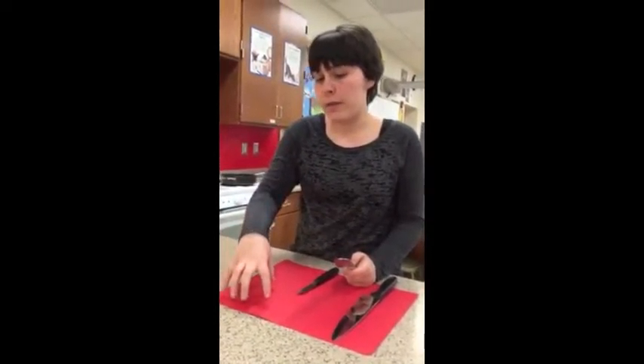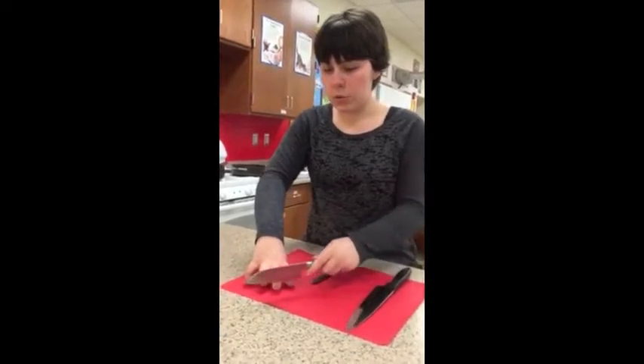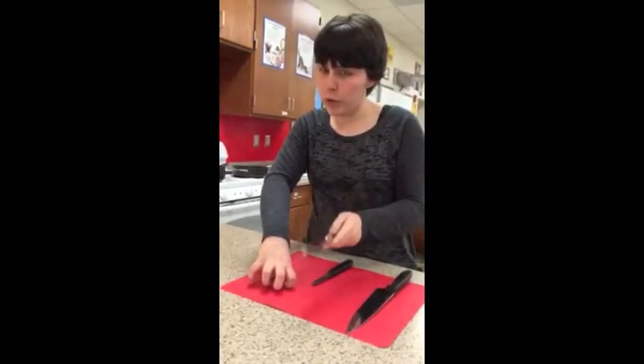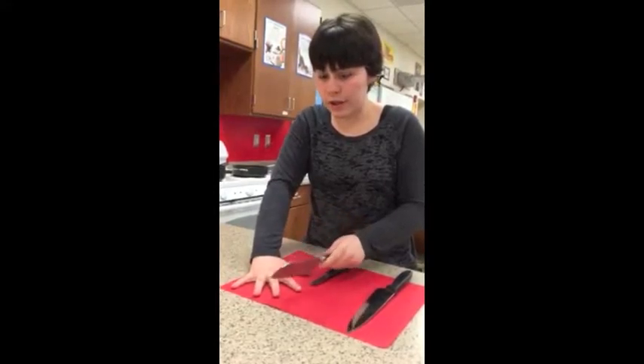When you cut, you have to have your fingers down and curled. So when you cut, you will not take off a finger — you're only going to scrape off a little. If you do it the other way, you're going to take off a finger.